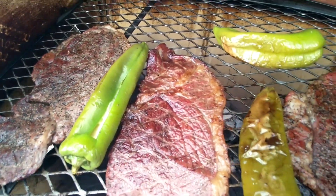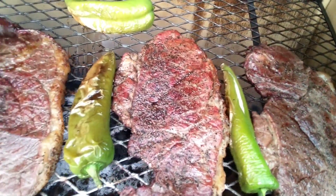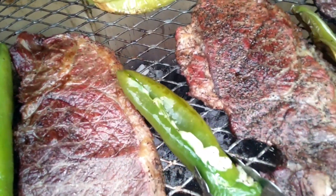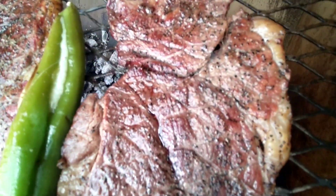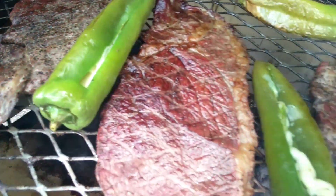Beef shoulder steaks are looking nice. Anaheim peppers are looking — I mean Anaheim peppers, I'm sorry, let me push rewind on that. Look at that cheese — it's just gushing out, smelling good. There you go right there. It's looking good. We're on our way to the finished product. If you love barbecue, y'all stay tuned, baby.